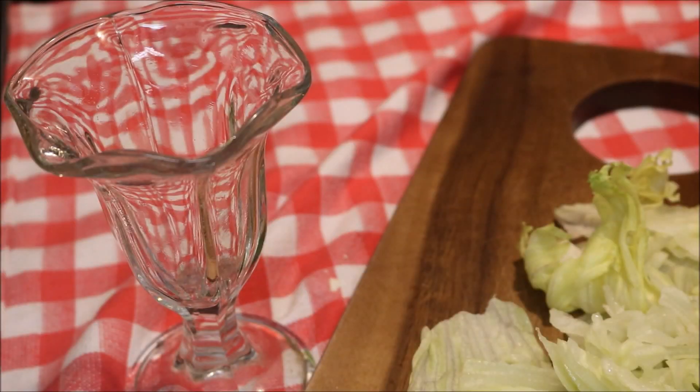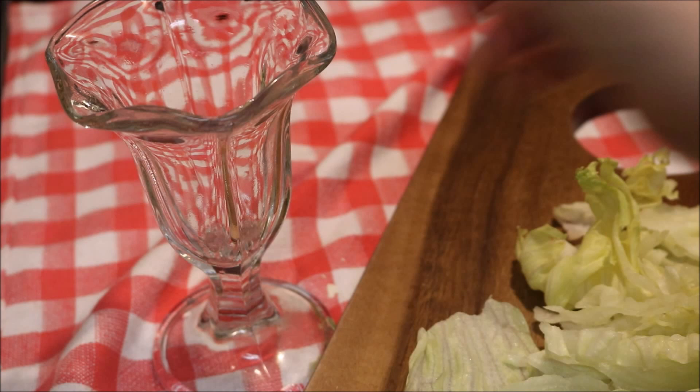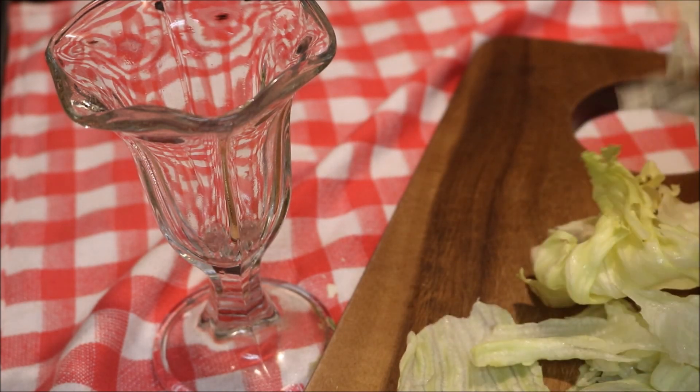Except I don't have all the ingredients I need, but that's okay — I'm gonna make it anyway. I'm gonna stuff my hot fudge sundae cup with some shredded lettuce.